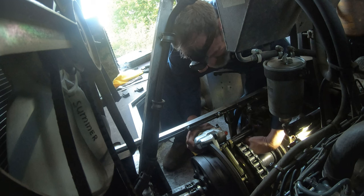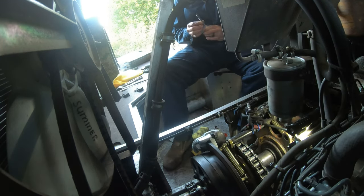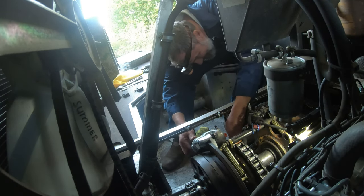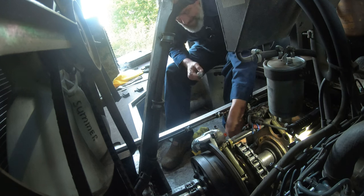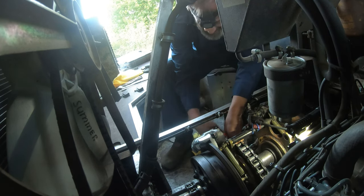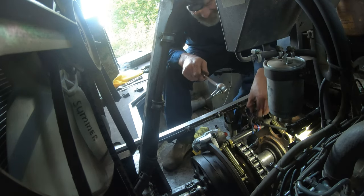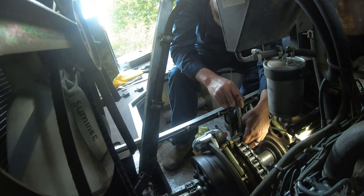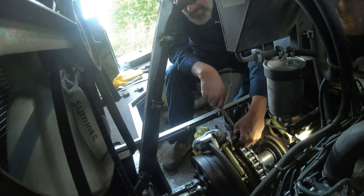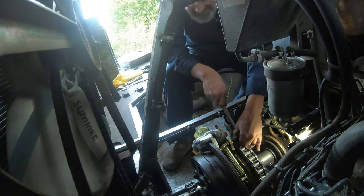I sped this up so you wouldn't be bored — it's at four times the normal speed. Don't forget to put on Loctite before you put those bolts back in; that's probably why I had those other two bolts back out. Make sure she stays back together again. Special thank you to Sherp USA for answering my call so quickly and getting me those parts on a timely basis.